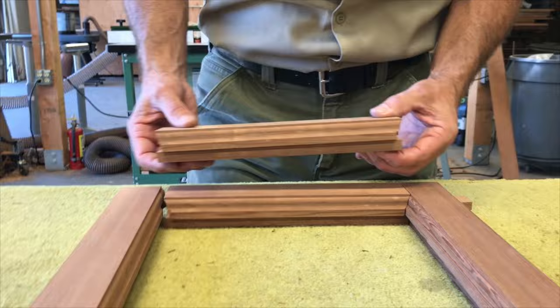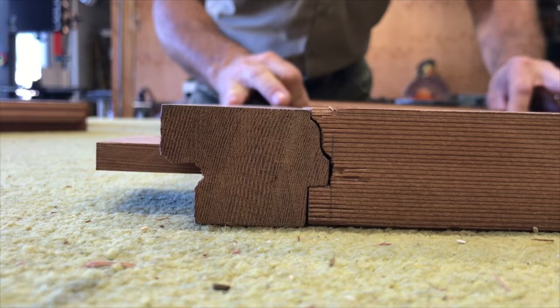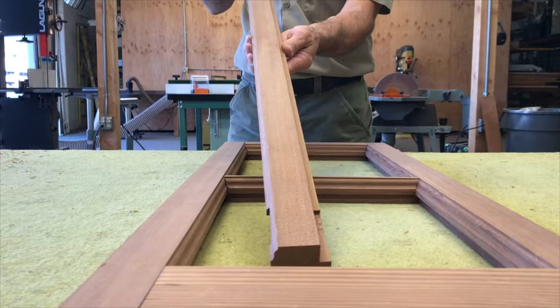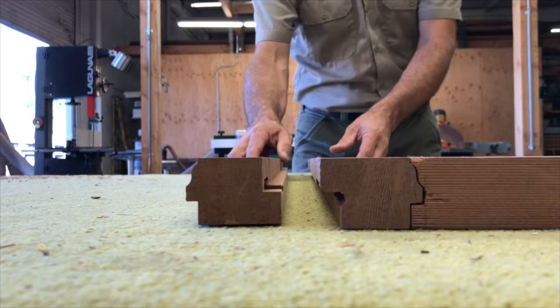Here is the center muntin. Here's our floating tenon that we insert into the mortise, and this connects our rails and stiles together. Our two center stiles that meet together have a rabbet profile where they join. They also have both mortises, and fit together like so.